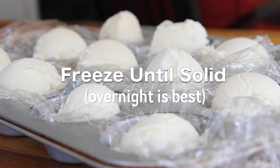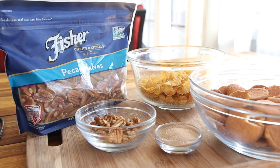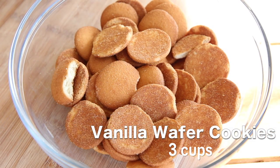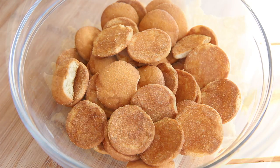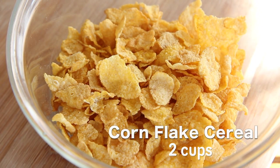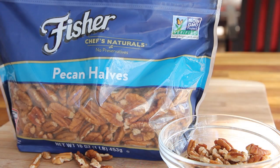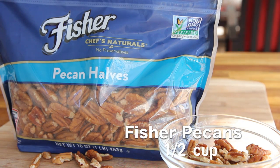When you're ready for your coating, here are all the ingredients I use. I decided to be a little different — instead of using just cornflakes, I decided to use some vanilla wafer cookies, and then I have my cornflakes. I'm also going to use some cinnamon sugar, and then last but not least, of course, my preservative-free, non-GMO Project Verified Fisher Nuts.